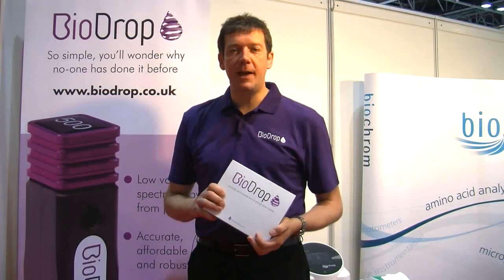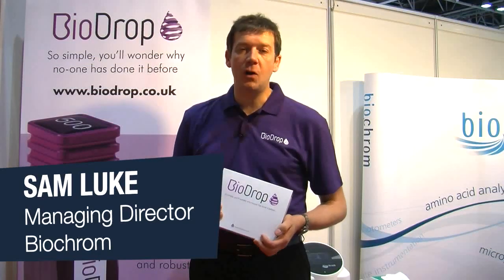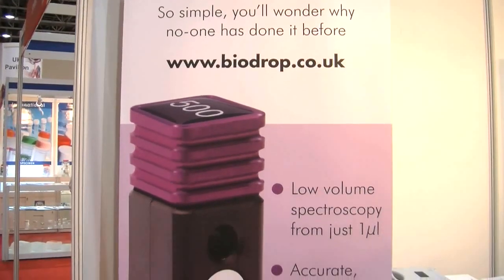Hi everyone, I'm Sam Luke. I'm here at the Arab Lab show in March and we're here to talk about BioDrop, which is a brand new product launched just yesterday, focused on testing very small volumes of nucleic acid and proteins.